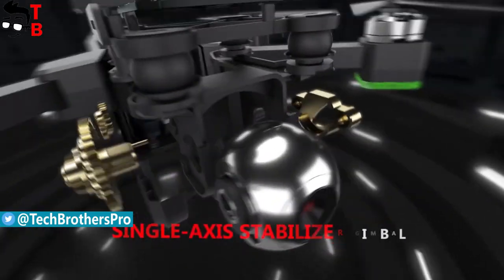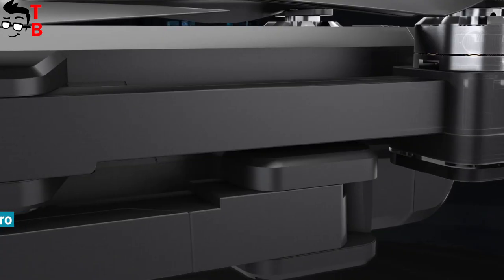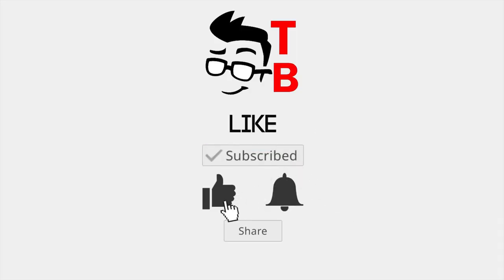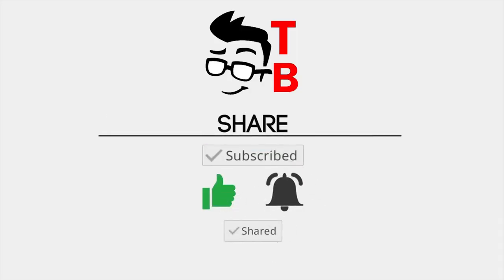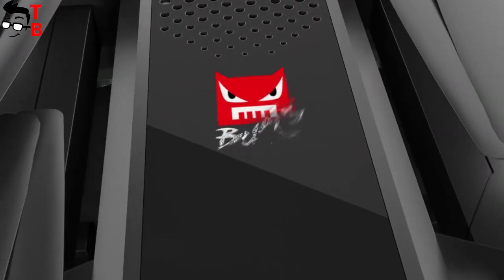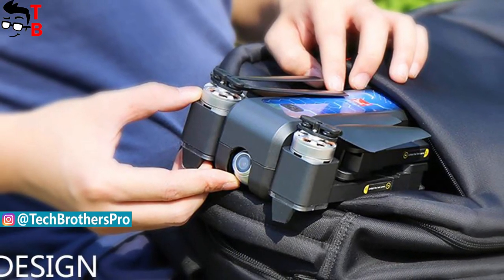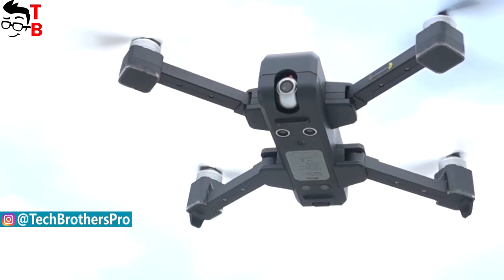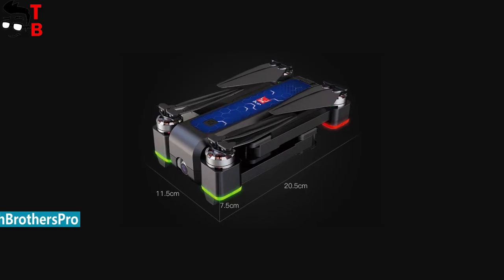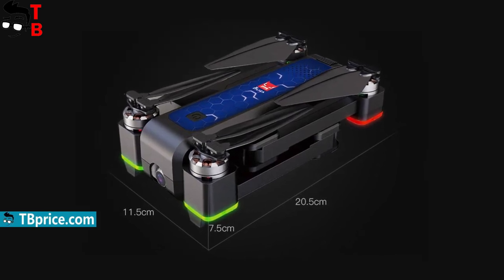So why am I interested in this drone? Let's talk about the main features. Perhaps the main feature of this quadcopter is its folding design. Now you don't need to carry around a large box with the drone, because it easily fits in a backpack or even a small bag. The size of the drone is not bigger than your palm. The size in folded state is 190x130x75mm.